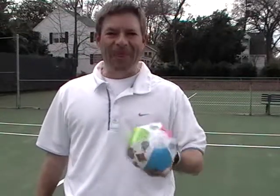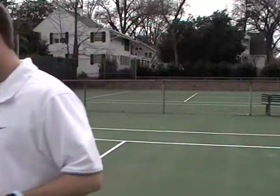Hey everybody, welcome to Courtside! I'm Scott Mitchell and today we're going to be playing with a beach ball. We're going to be learning how to hit topspin, so if you're ready to go to the court, follow me and let's hit it.